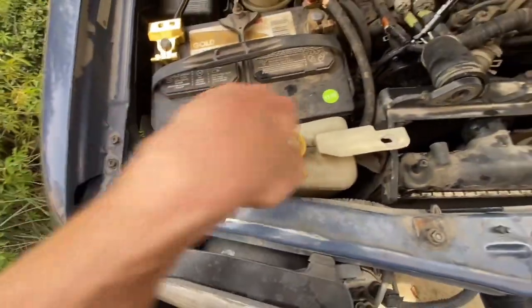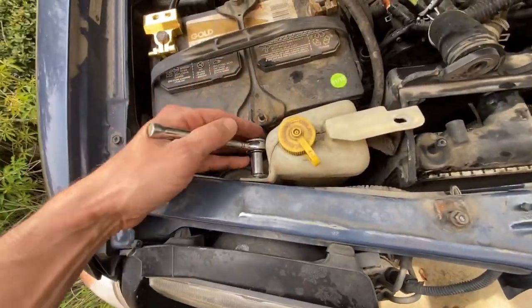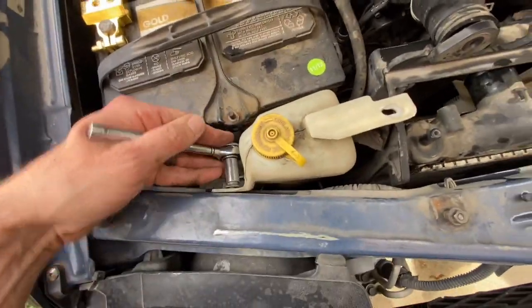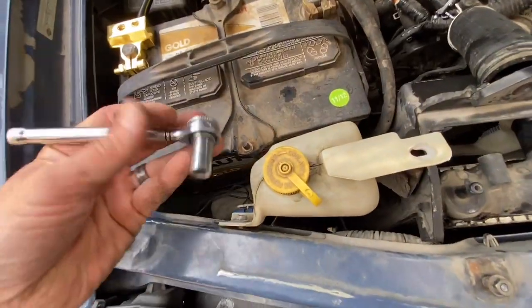Sorry about the shaky camera - it doesn't want to come out. Maybe all I need is for it to be able to move.